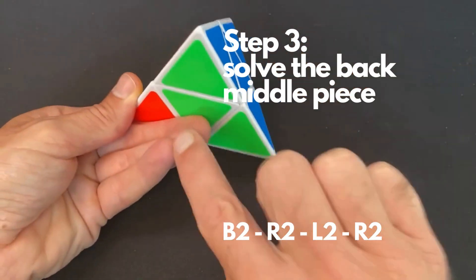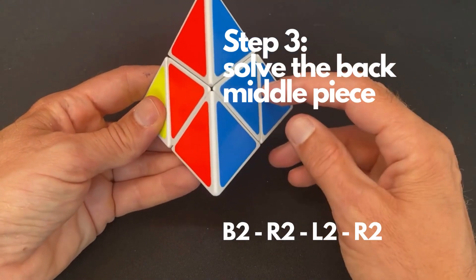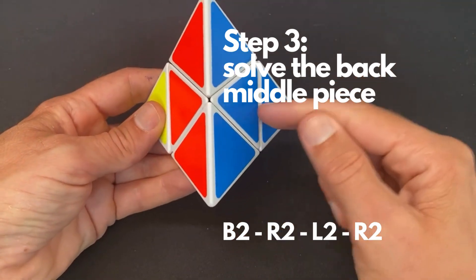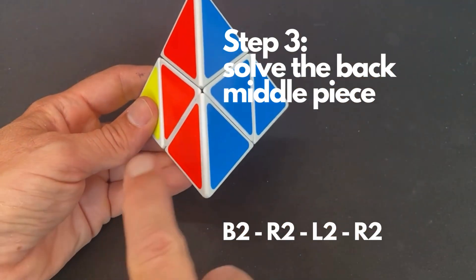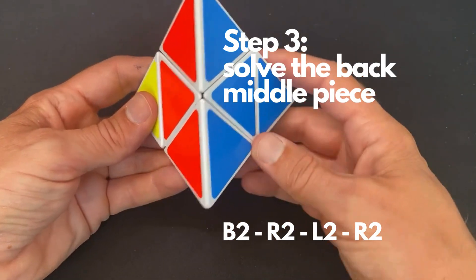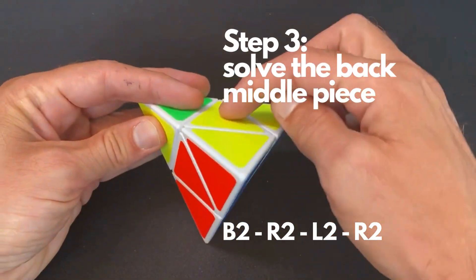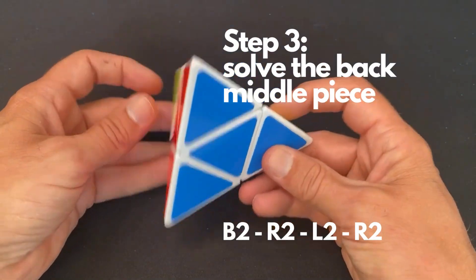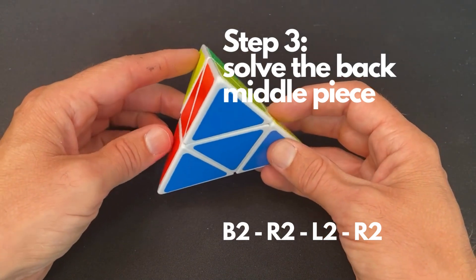There are a few cases that can occur when you start solving. In one situation, all the middle pieces are already solved. There can also be a situation where you have to swap two pieces, and there is a situation where you need to rotate clockwise or counterclockwise. I'm going to show you all the situations that can occur. For now, we've solved all the center pieces and this step is finished.